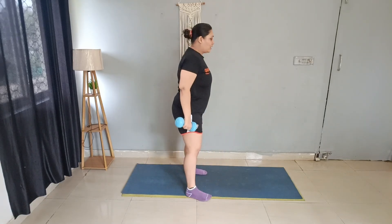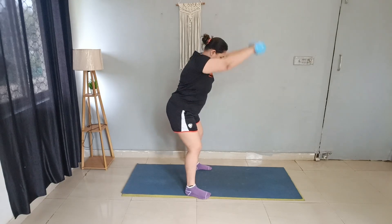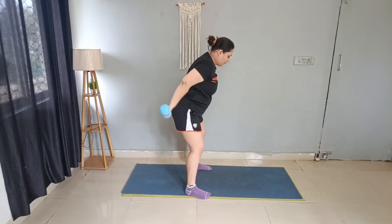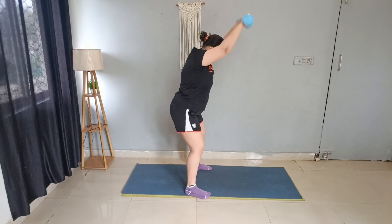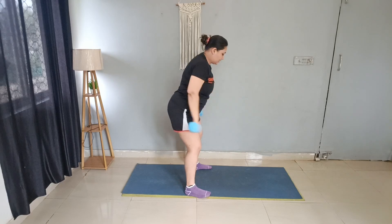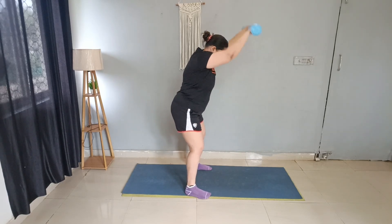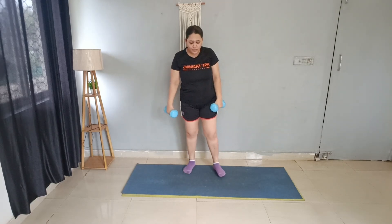Next exercise, again for this back area. Bend down, arm up, and slice back. 15 reps total. Good job.